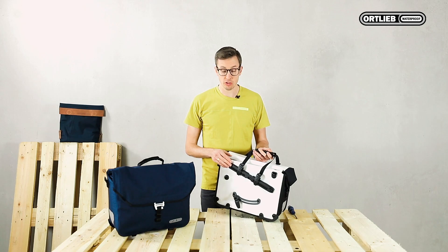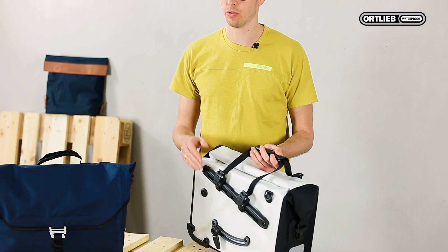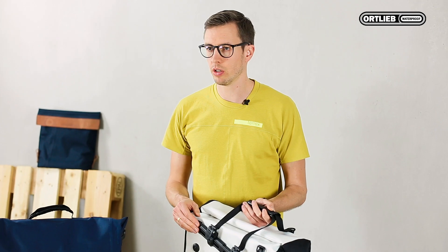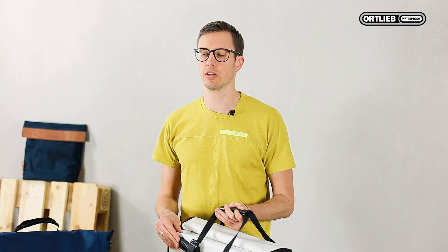Our bags are customized in our factory for mounting the bag to the left side of the bike. You can also change the QuickLock rail to the right side if you prefer. I will show you how.